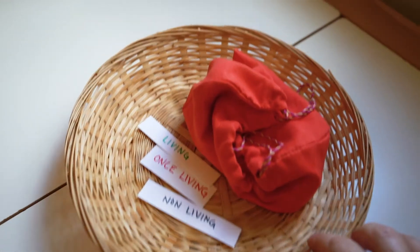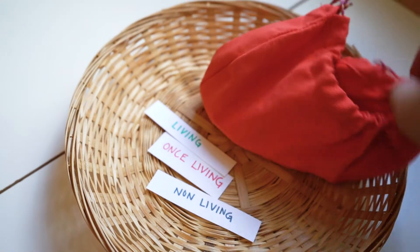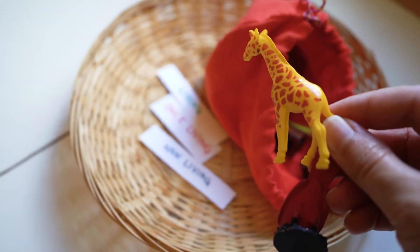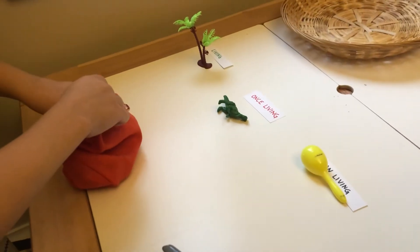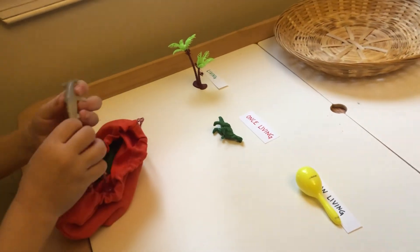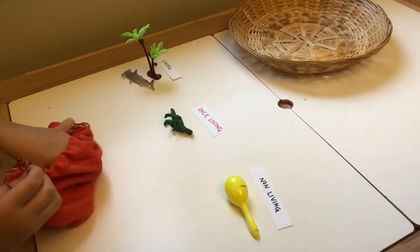The next basket activity is for living, once living, and non-living items. There's a bag or pouch where you can put different minifigure items and then categorize them for living, once living, and non-living.